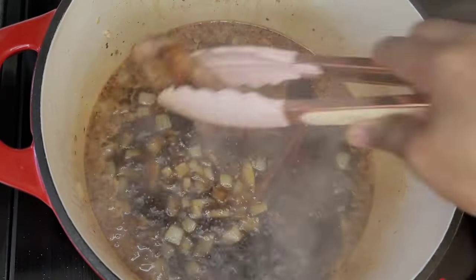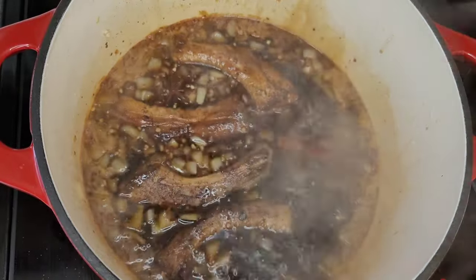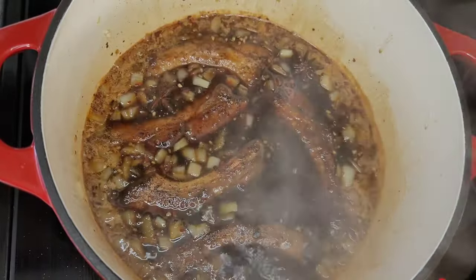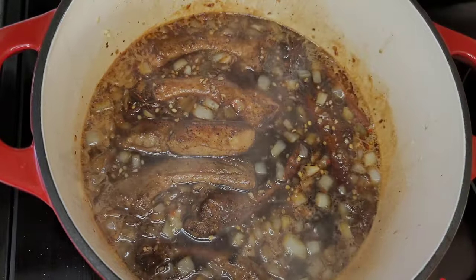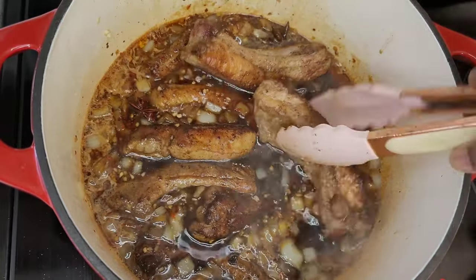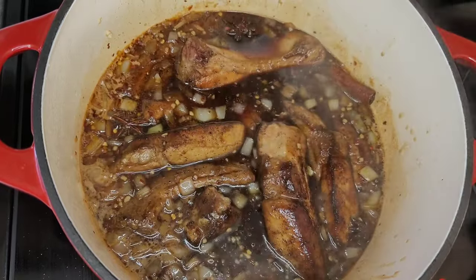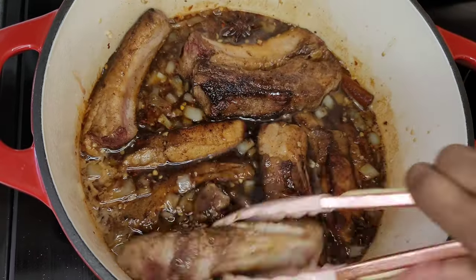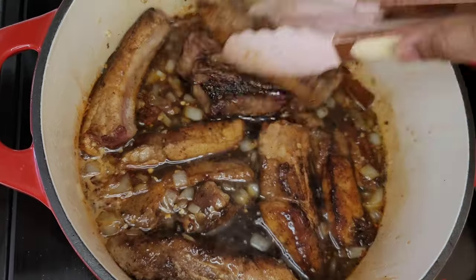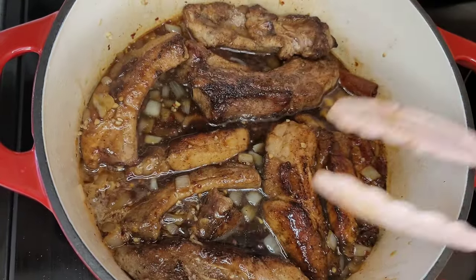At this point we'll go in with those ribs and add them to the pot. Then we will add a little bit of boiling water just so that the liquid is covering the ribs. Then we will set our stove on medium to low heat, cover, and allow this to slow cook for about an hour and a half until the ribs are super tender.